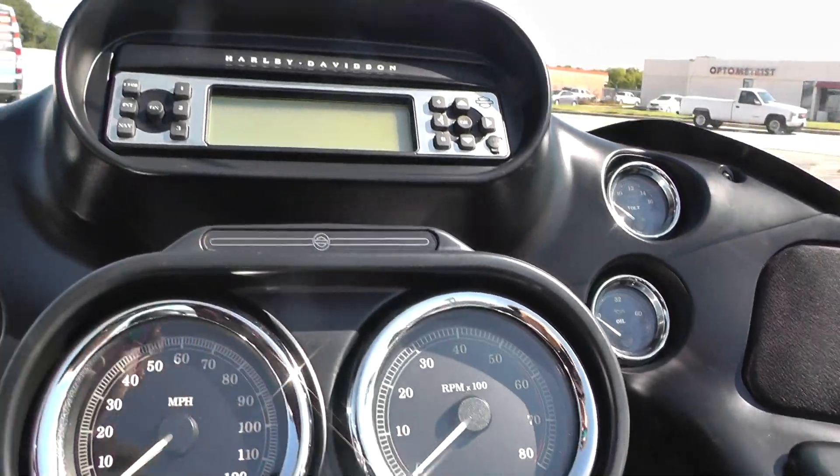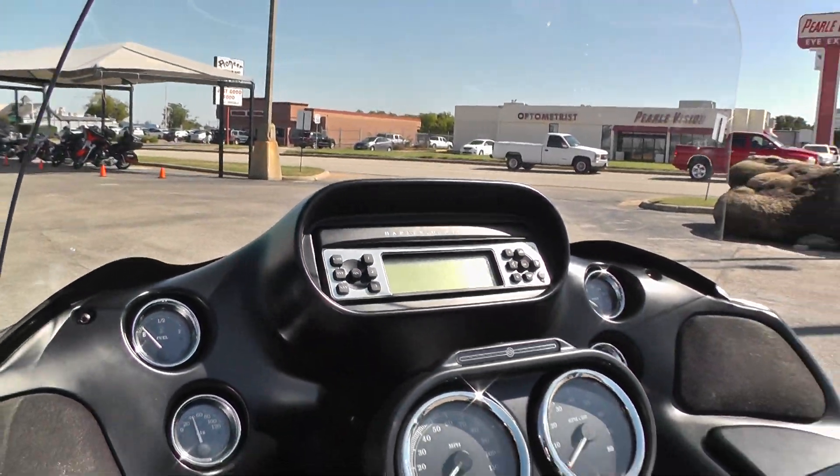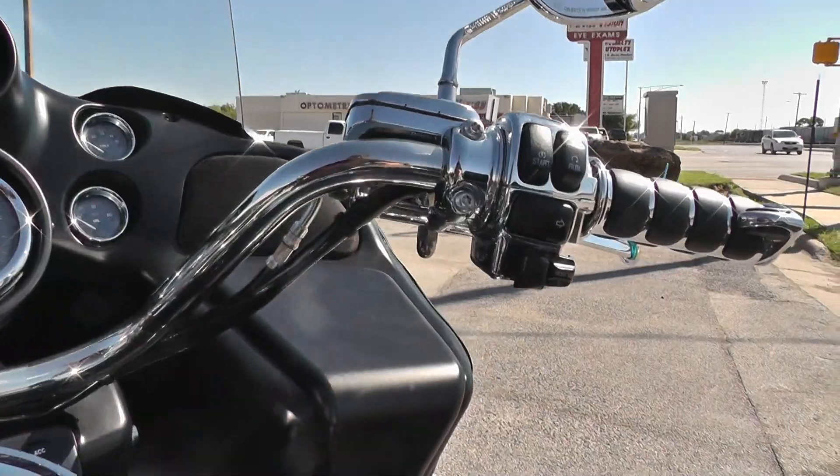It's got a nice stereo system too — CD player, navigation, all kinds of stuff. Electronic cruise control as well.